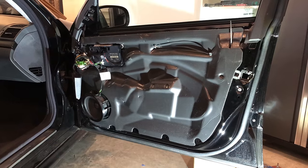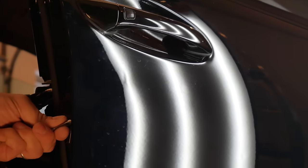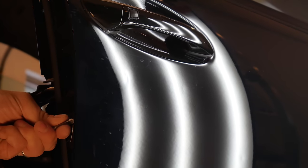An important order of business on this car was to remove the door dings using the paintless dent removal or PDR method. There were quite a few dings on the passenger side door. I removed the door card and insulation to provide better access, and Pack from Vancouver Dent Pro got to work repairing those door dings.